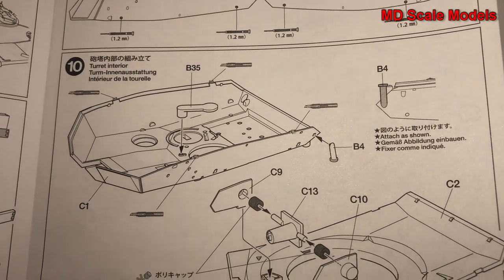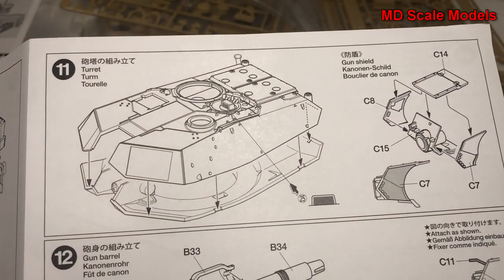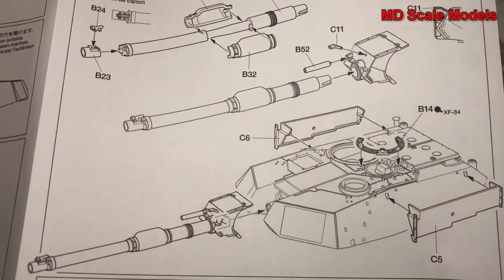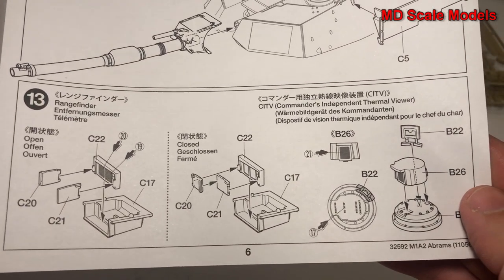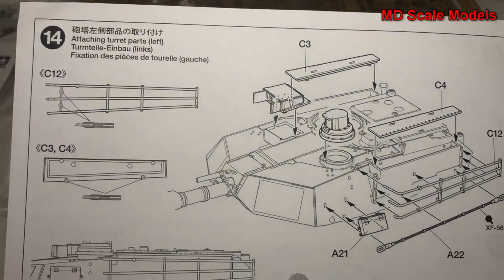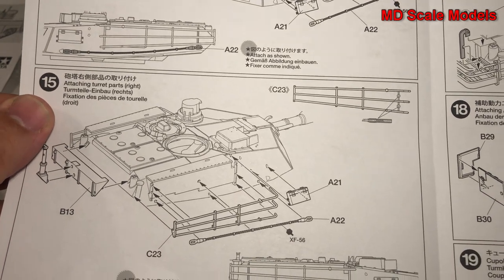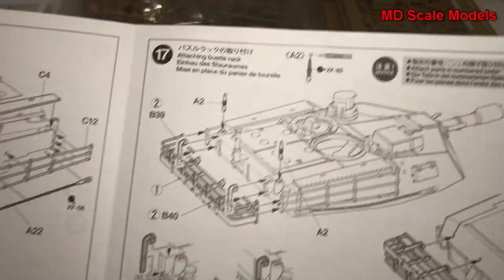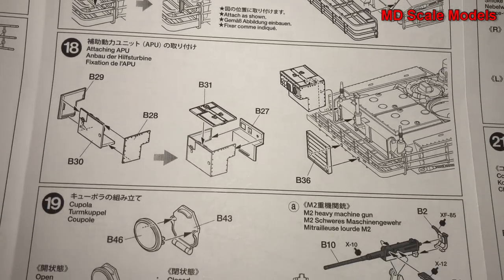Next we start with the turret. We put some of those details under the turret in preparation for the main gun, including the sights and the gun shield. The main gun is then built and attached. There's also the imaging equipment — the rangefinder and the thermal viewer. Then we put the remaining turret parts on, including the wire grilles and extra detail. It's going to be a lot of extra detail for this tank.